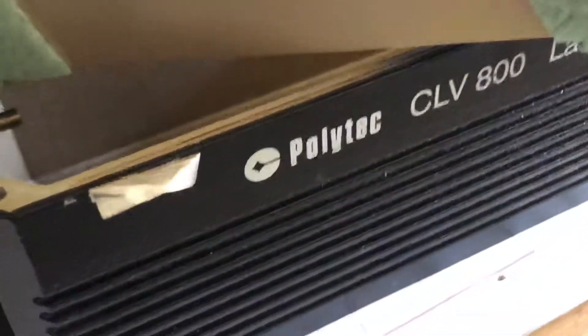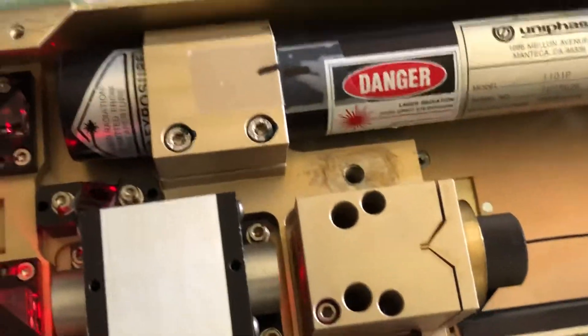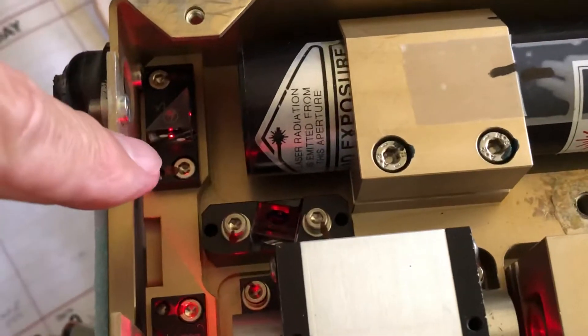What we have here is a Polytech CLV 800 laser Doppler vibrometer. You can see the laser output is here, goes through a prism, a beam splitting prism here.